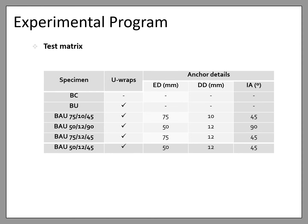The test matrix is composed of a control unstrengthened beam (BC), a U-wrapped beam (BU), and beams anchored with anchored U-wraps designated as BAU. The numbers following the letters in the designation refer to the dimensions of the anchor. For example, BAU751045 refers to a beam with 75 mm embedment depth, 10 mm diameter, and 45 degree insertion angle. The different parameters tested in this study are shown in the table.